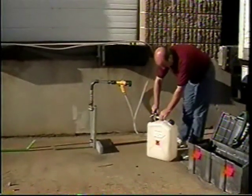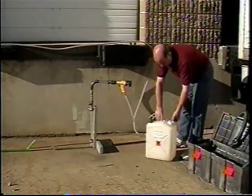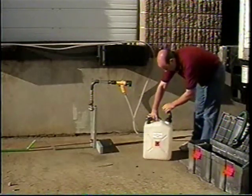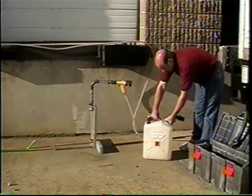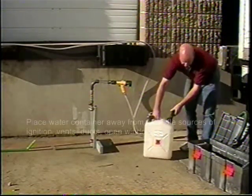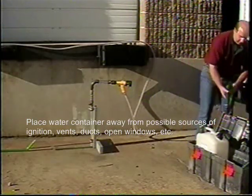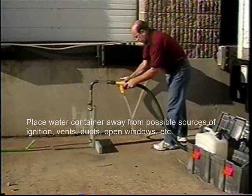Attach the container inlet bend assembly onto the water container in place of the cap. Place the container in a suitable position outside and at least six feet from the property wall. Make sure the water container is positioned away from any potential sources of ignition and possible routes for the vented gas to re-enter the property, such as vents, ducts, or open windows.